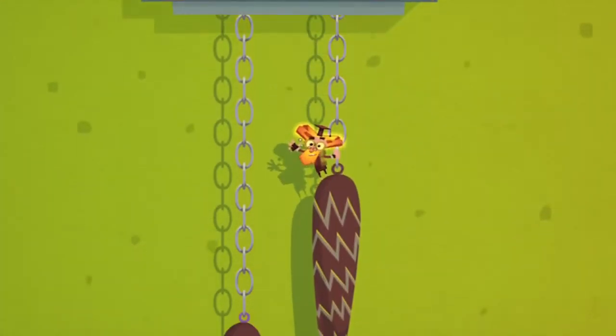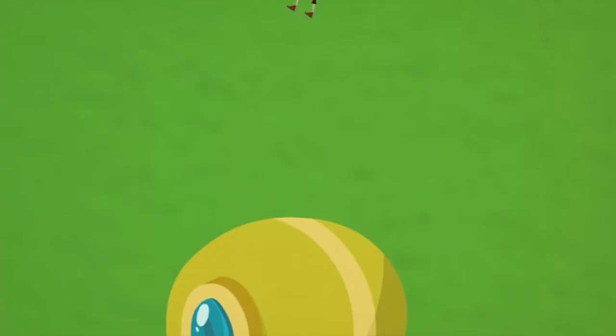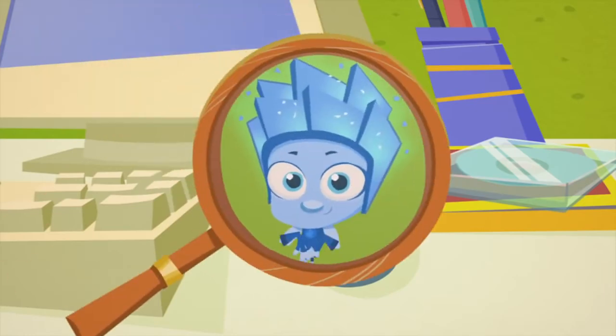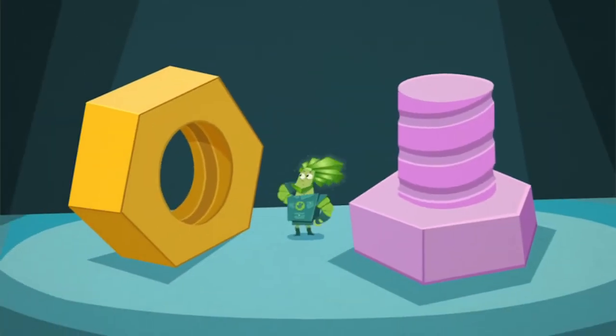Just like the name says, Fixies live to help machines and appliances. But machines are very big and Fixies are very small, so they can't get by without tools.